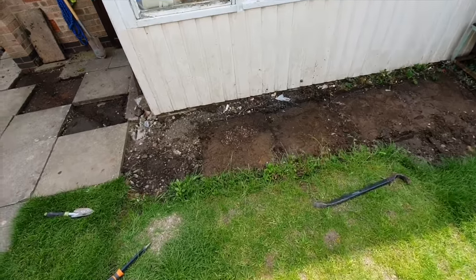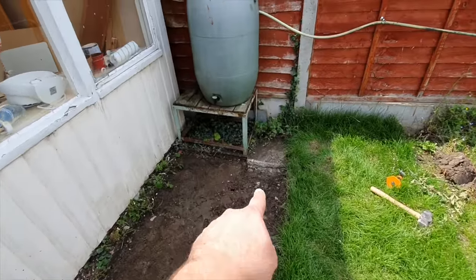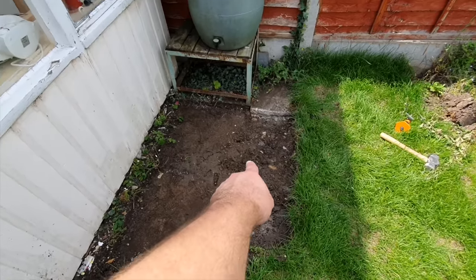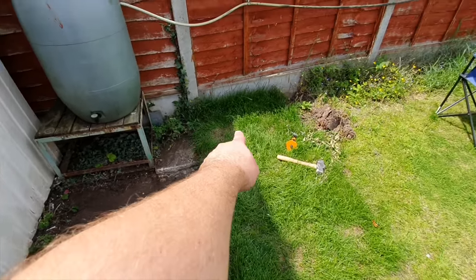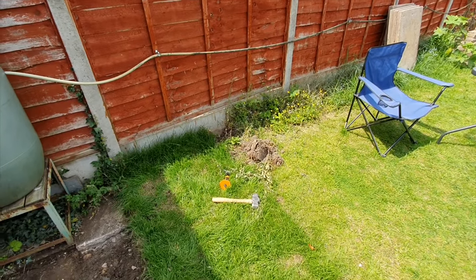That was not easy, but we got all the slabs up. There's a bit of concrete in this corner — I've left a tiny little section because that's obviously holding up the water butt, so that can stay. The cable will go across into the corner there, and then I need to dig out a trench along the side of the garden next. No rest for the wicked — let's get on with it.